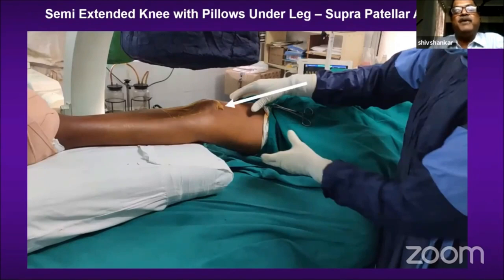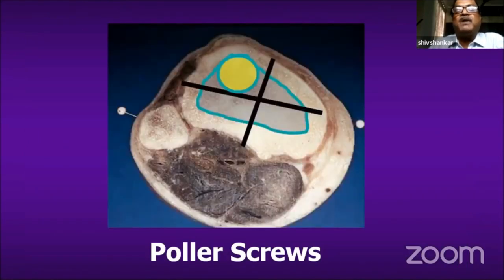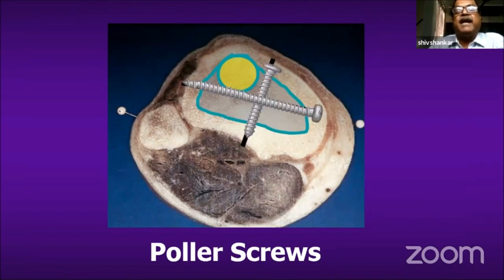In this position I am comfortable using polar screws to jail the nail to one quadrant — usually the anterolateral quadrant of the tibia — by passing two K-wires, denoted by the two black lines. Once the nail is locked proximally, I replace these K-wires with blocking screws or polar screws subsequently.